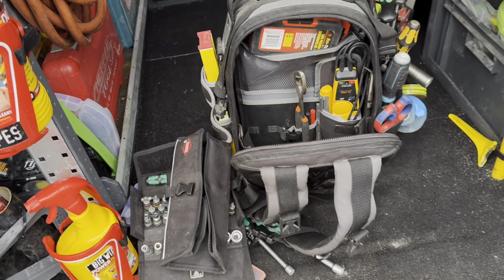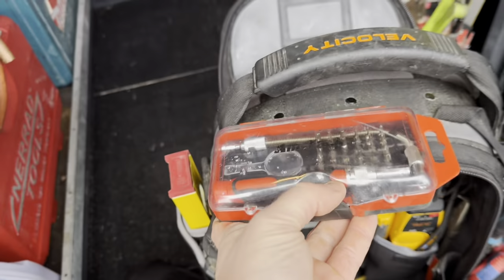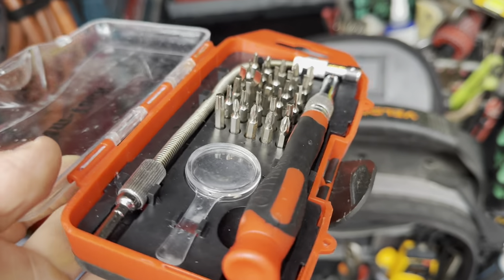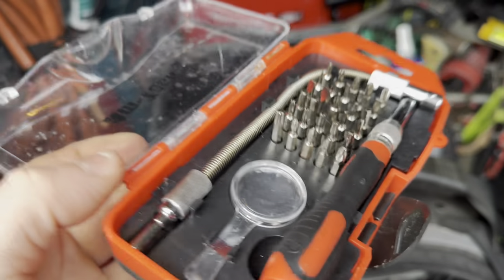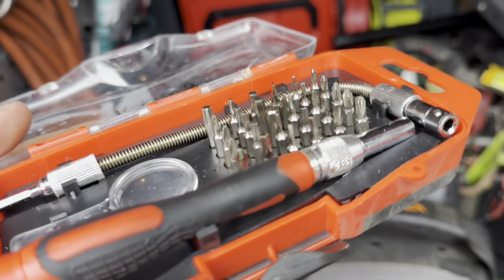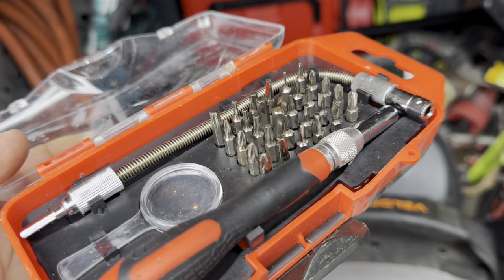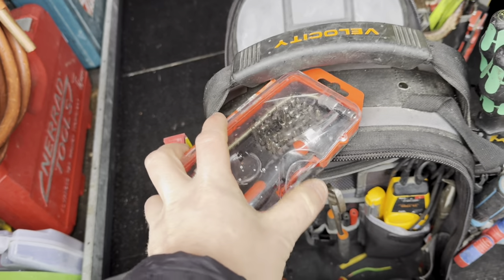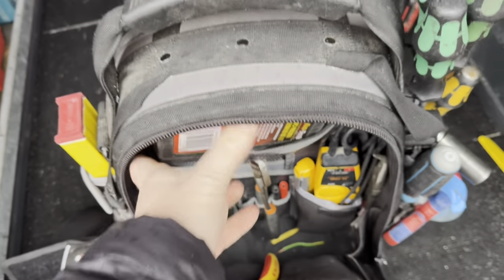I also forgot these — a small precision screwdriver set, only a cheap set, a couple of quid from many years ago. Handy first off for repairing my safety glasses when they break, and also some heating pumps require just the finest of bits. Those live up in the top of the bag. So that's both the Veto bag and the Velocity Rogue covered.